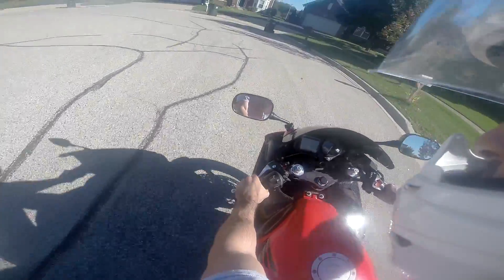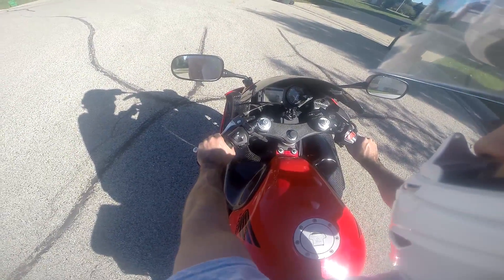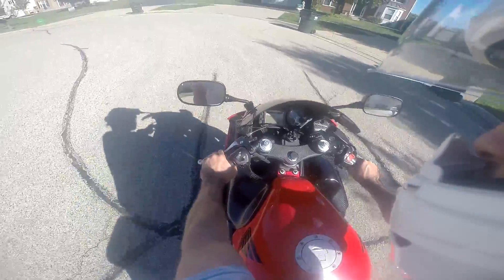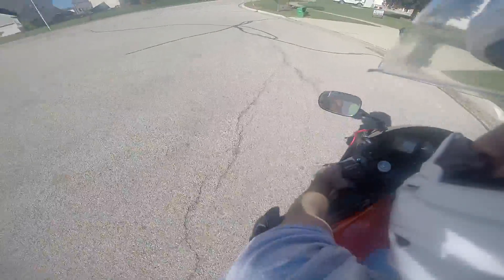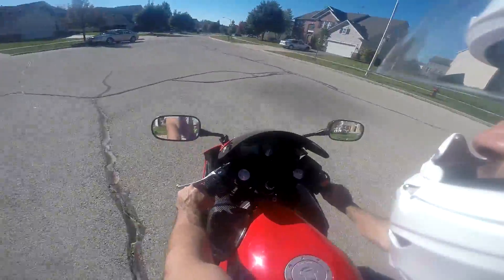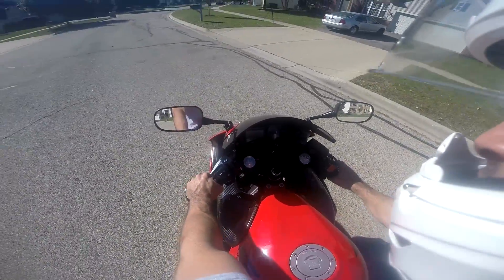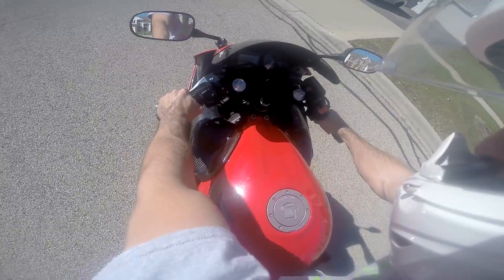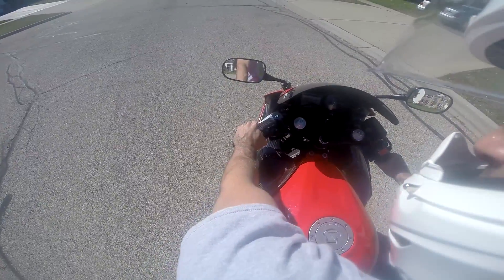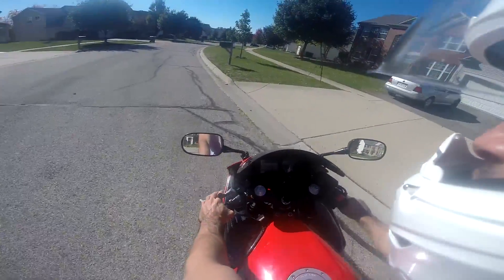Let's do it again. Pull the throttle back nice and slightly, engine's revving, slowly let go of the clutch, start feeling it move, and then let go. Boom — you're moving a lot quicker than when you try to escape the friction zone without giving it any throttle. My feet are hanging — it doesn't really matter which way you do it. You don't have to place your feet up; just keep them forward to get the experience and build muscle memory in your hands.